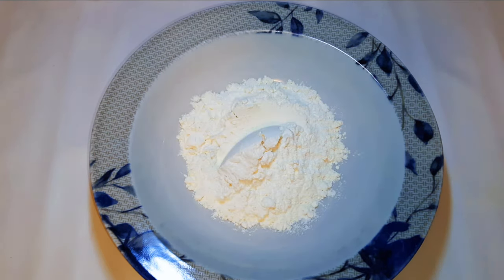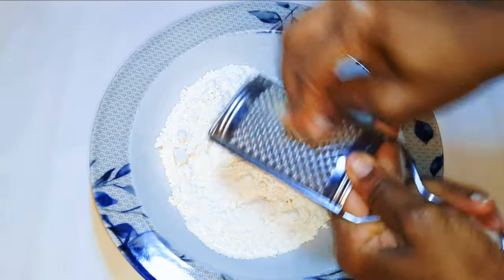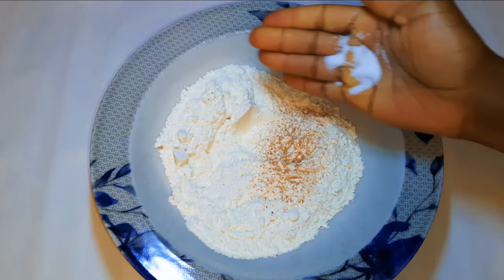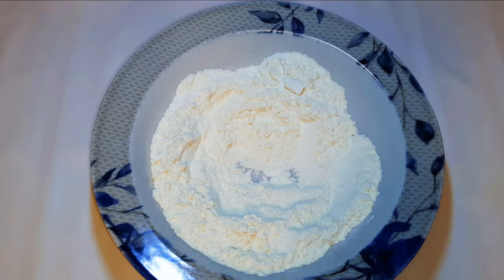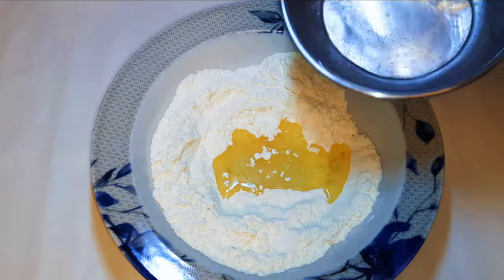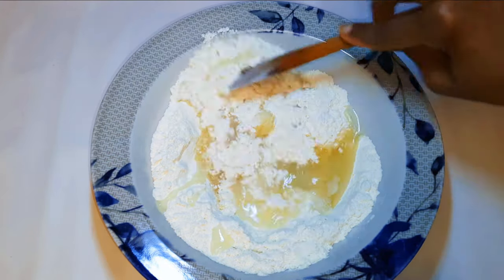I'll come in with about 200 grams of all-purpose flour. Next, I'll grate in some nutmeg. I'll add a pinch of salt to taste. Then I'll come in with about 3 tablespoons full of oil and a little bit of lukewarm water. I'll mix everything up.